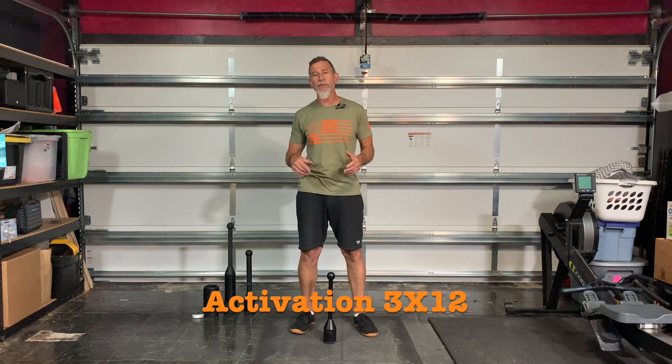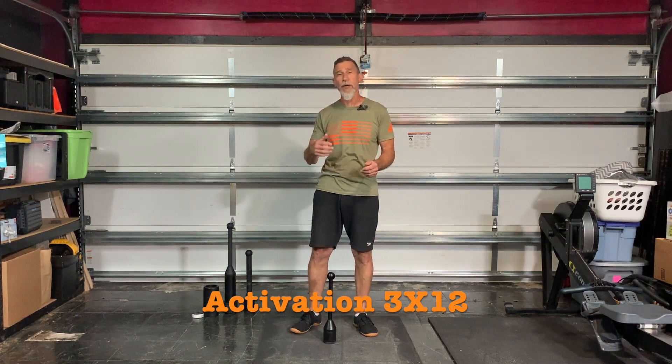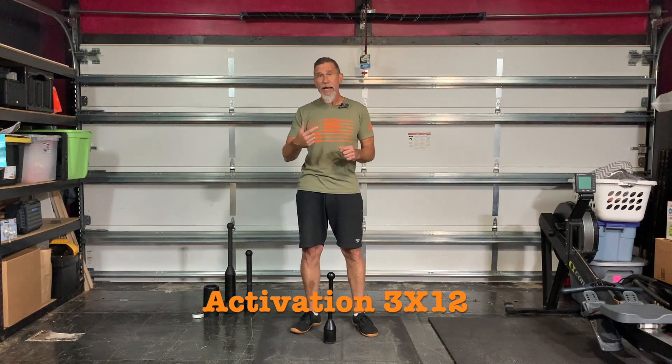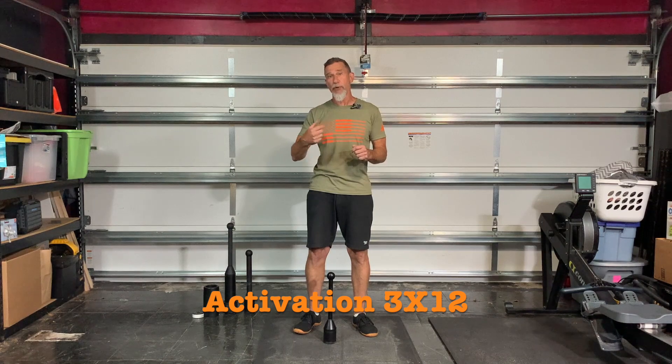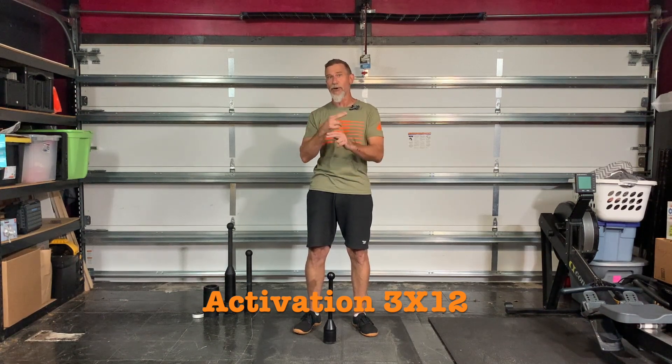It's going to be shoulder activation work for three sets of 12 reps. Make sure you have a club set at a weight you could get three sets of 12 reps with to do mills. This is going to be three sets of 12 reps. We're going to be doing inside mills, then we're going to be doing outside mills. The rest time for your right arm will be your work time for your left arm and vice versa.